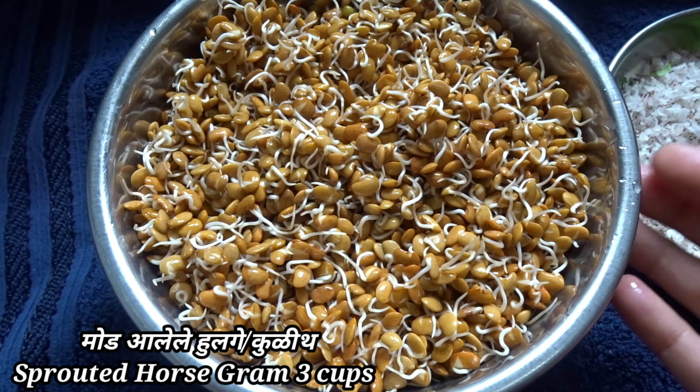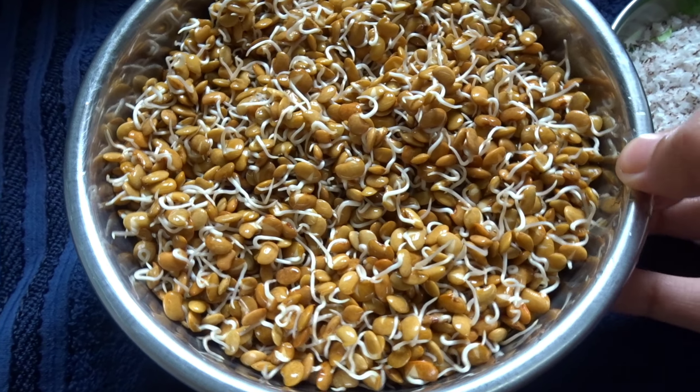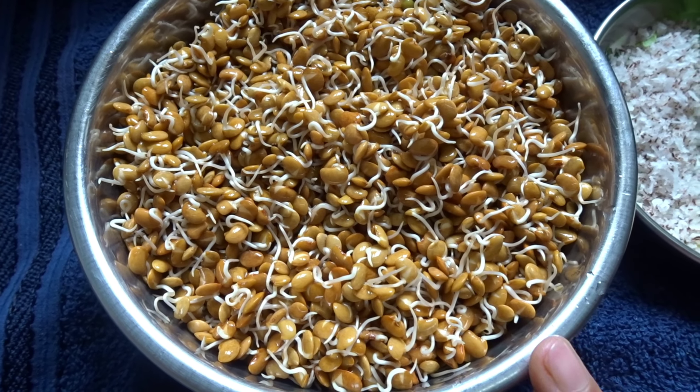There are many recipes that I would like to make, but I don't have to buy them at the house.